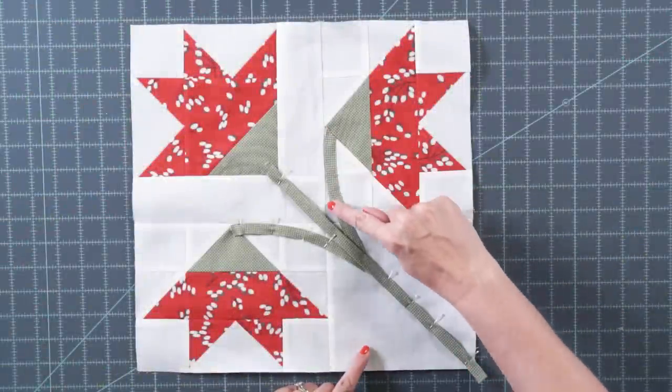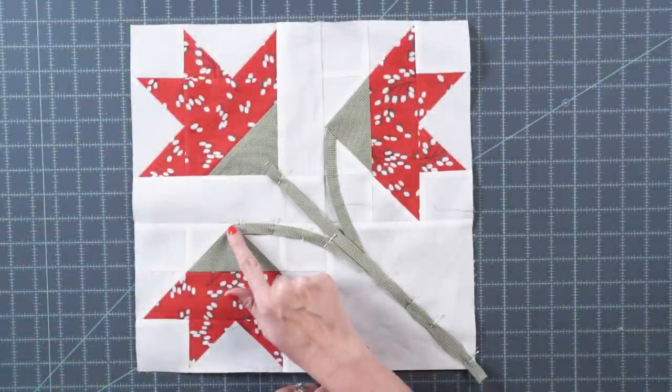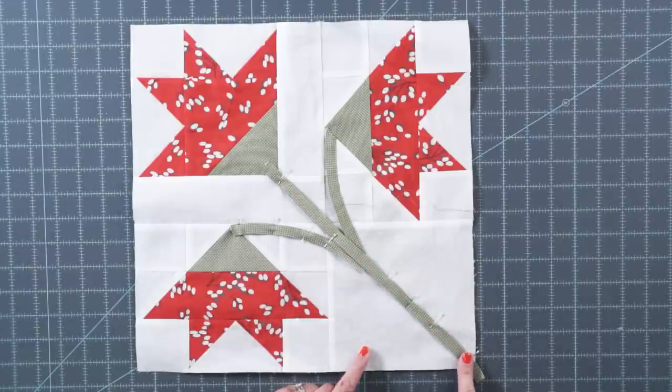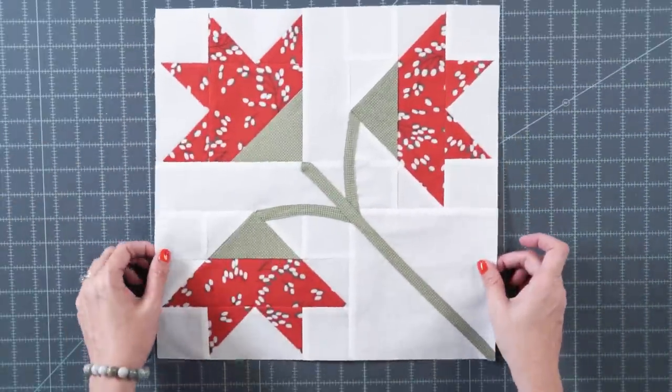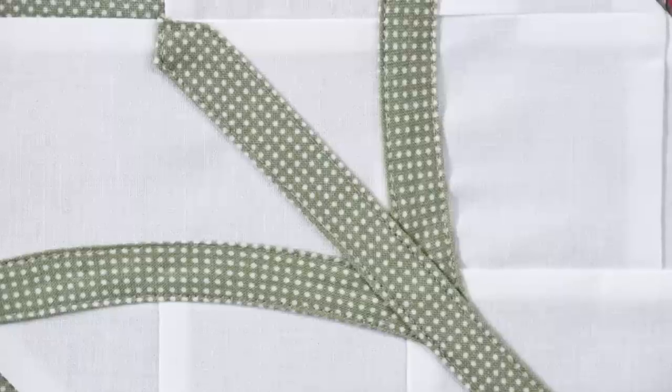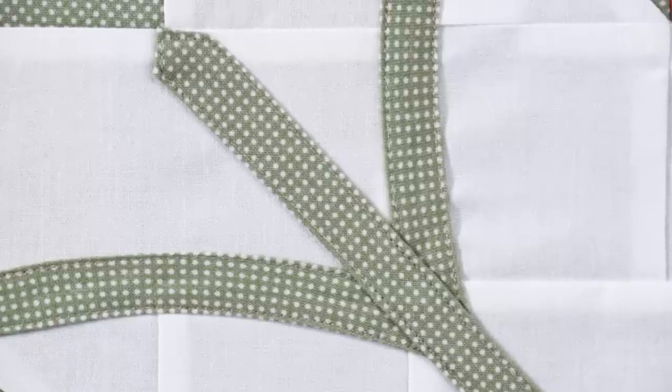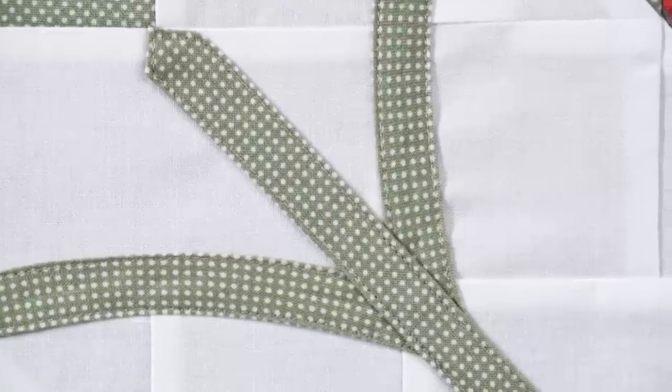Stitch down the other end to finish. Complete both shorter stems and then the long stem. When done, trim off the little corner. This is how your block will look. There's also a version that was machine appliquéd — using a straight stitch — and for machine appliqué, glue might be a little bit easier to use than appliqué pins.